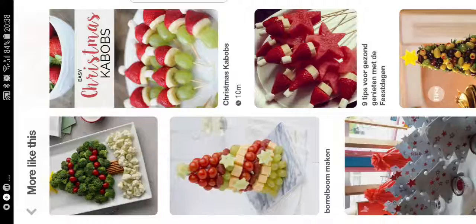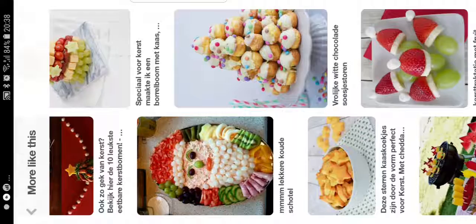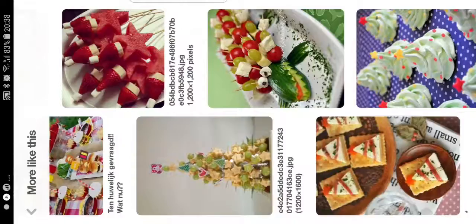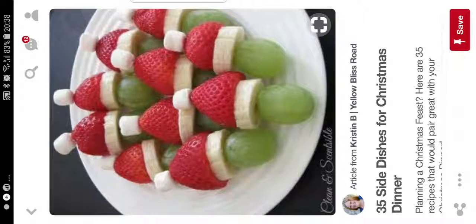You can also make a Christmas tree and so many things for Christmas. Like here you made a Santa Claus just with all the fruits and vegetables - and also eggs and things like that. You can make so many things. I think this one - you don't have to eat it all - but I think this one would be like fat. I think white cheese.